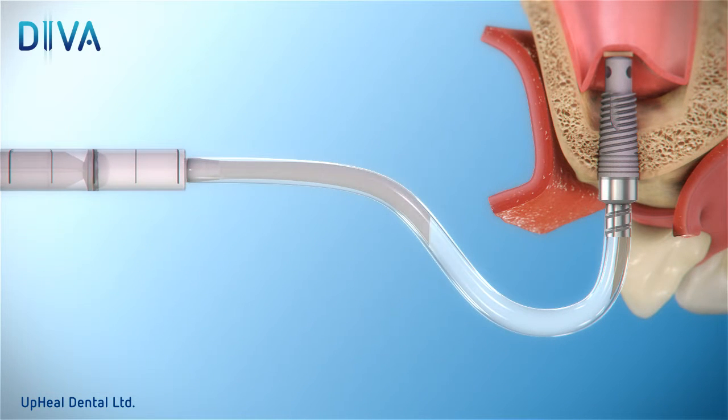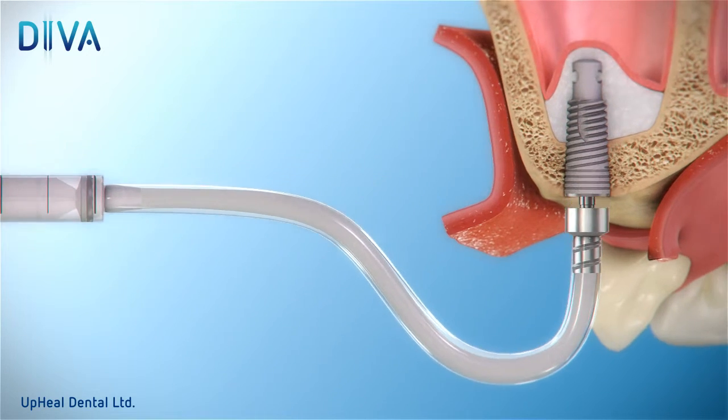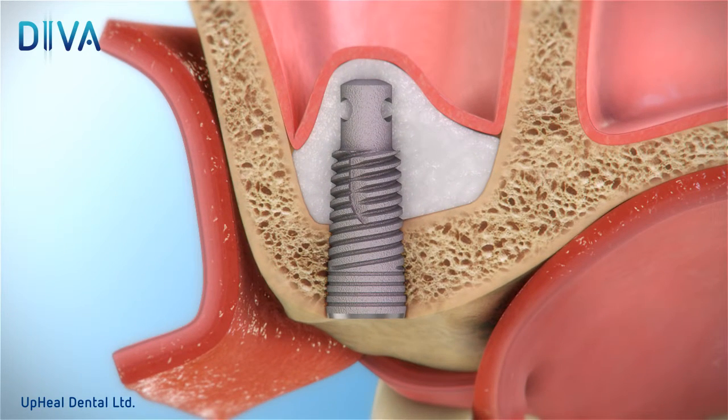Next, use the bone syringe to inject bone substitute through the connector. Detach the connector and screw in the second valve screw included in the device kit to achieve absolute sealing.